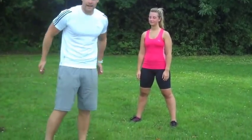Hey guys, here we go. So I've got Charlotte here today. We're going to teach a bodyweight squat. A squat is a really good exercise for your thighs and your bottom. And if you engage the right muscles, you can engage your core too, which is big muscles of the body, so it's great for fat loss.